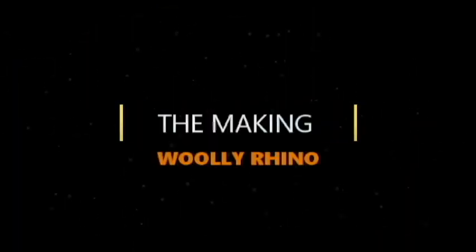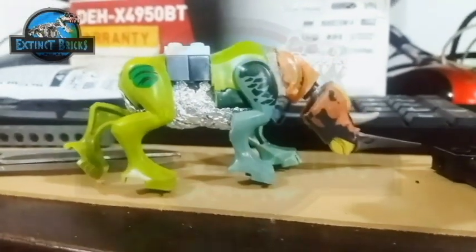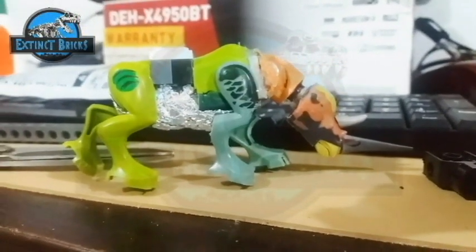Aw, poor caveman! Well anyways, let's move on with the making of the Woolly Rhinoceros! And as always, I start off with kit bashing, and this time I have several parts from the Raptor as well as the Stegi Maloc.